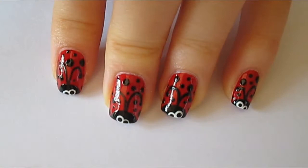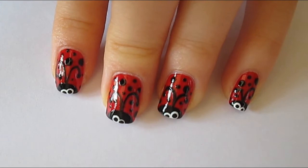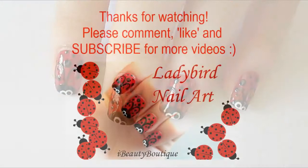And finally, to finish off the ladybird, you can go ahead with your small dotting tool and your black polish, and do two smaller dots inside the white dots we did earlier for the eyes.